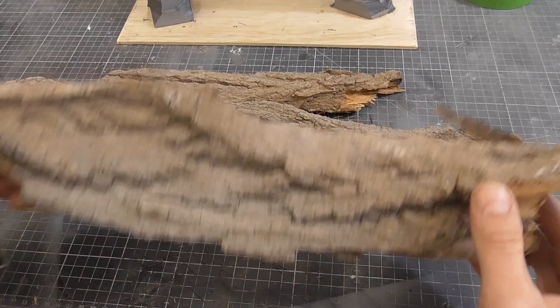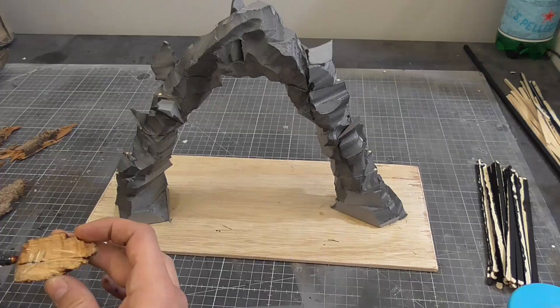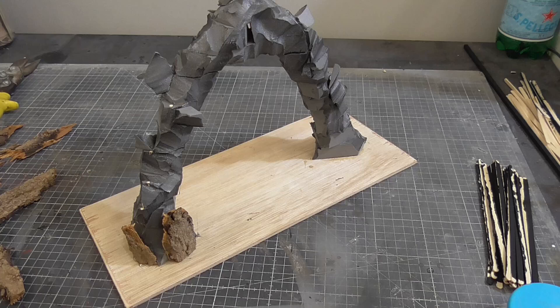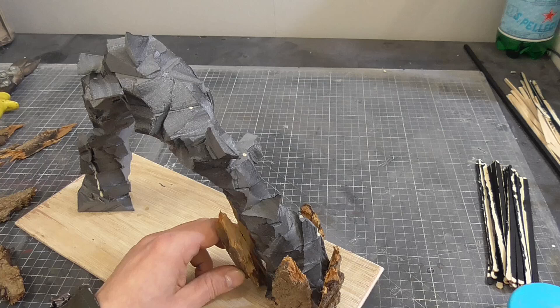I had some pieces of tree bark that I had collected from the park. I find that bark has a great texture and is a great alternative when making rocks. I cut these into small pieces and began to glue them around the base of my arch. I imagined this chaotic arch had forced its way through the ground and thrust itself into existence. I used a hot glue gun for this as it really allows you to work very quickly. Building these up in layers, almost like petals of a flower, worked really nicely.